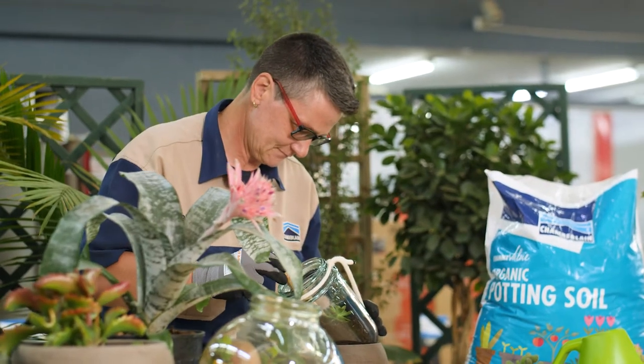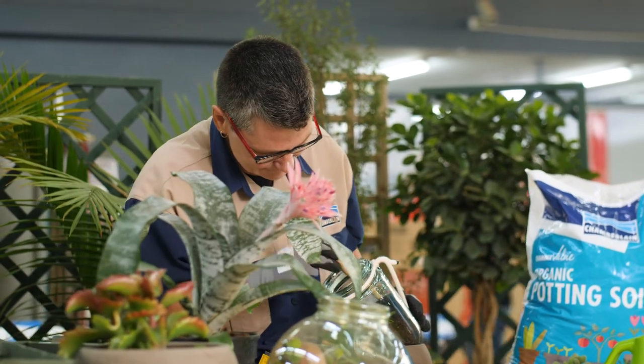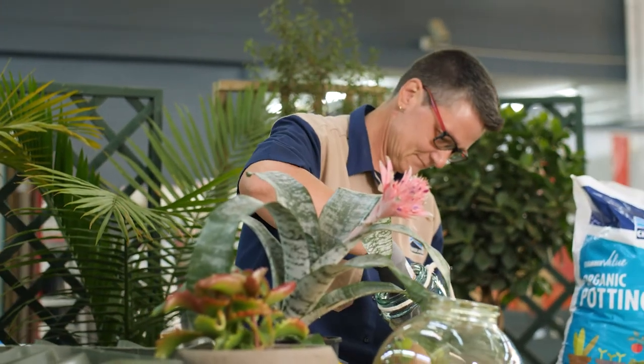Play around with the arrangement, mixing up the types of plants, colors and sizes to make it more visually pleasing.